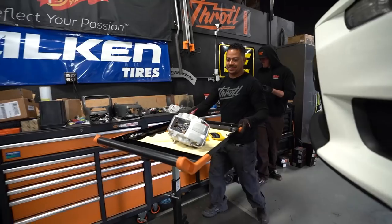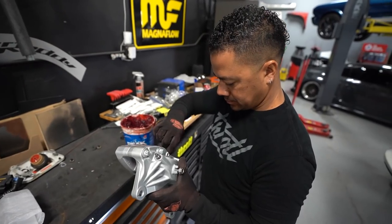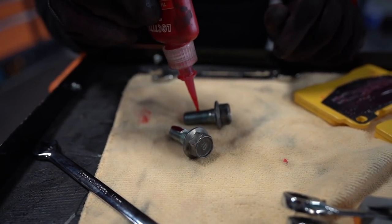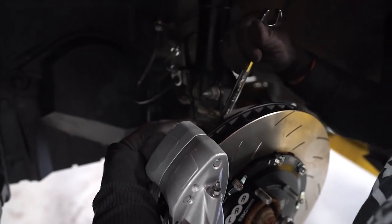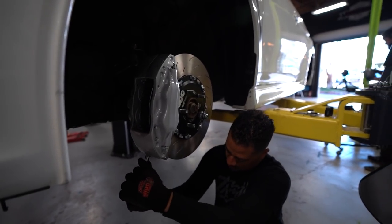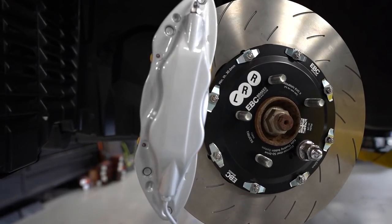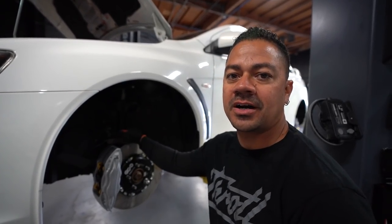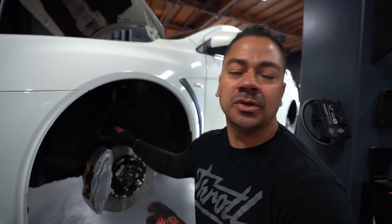One done, one more to go. The front is done. Once Quinn gets done with the back, I'll hop in the car and we'll start bleeding. Me and Quinn have done this many times, we already have our technique. We'll get it done, put the wheels on, bring the car down, and take a drive to make sure it actually stops.